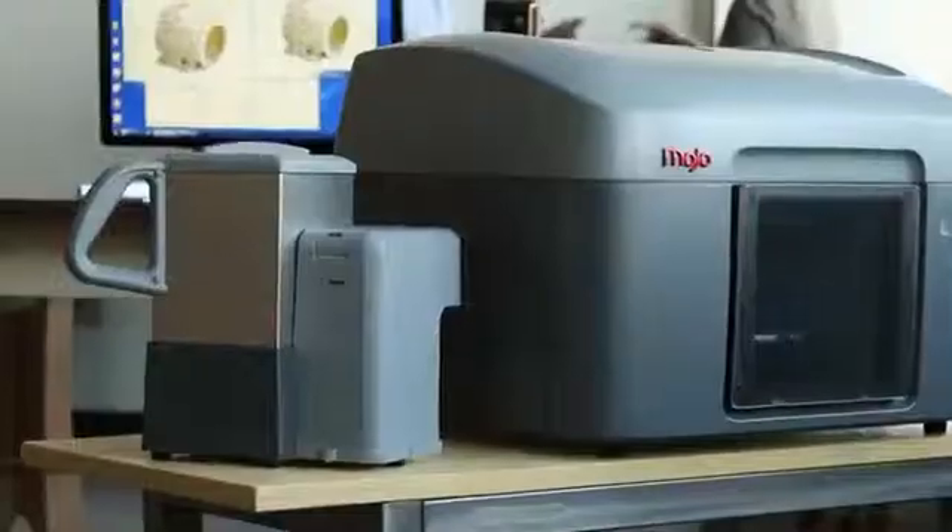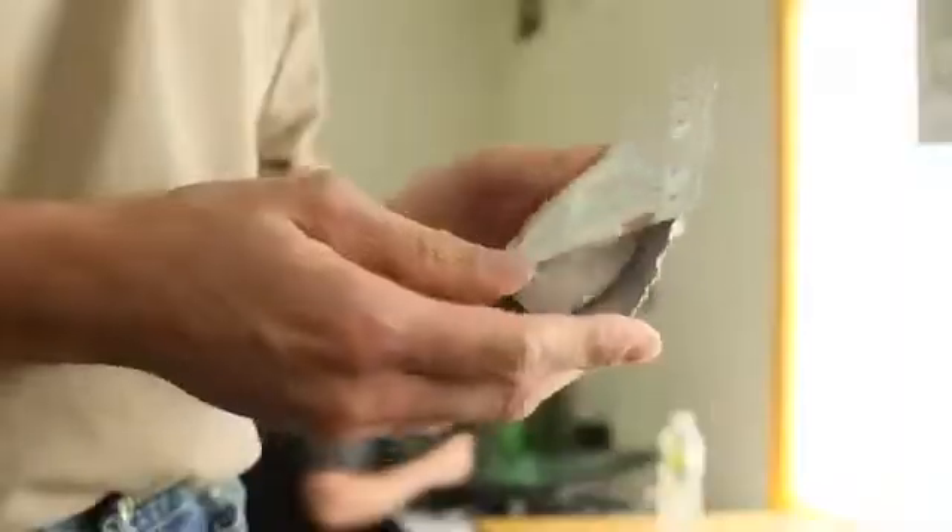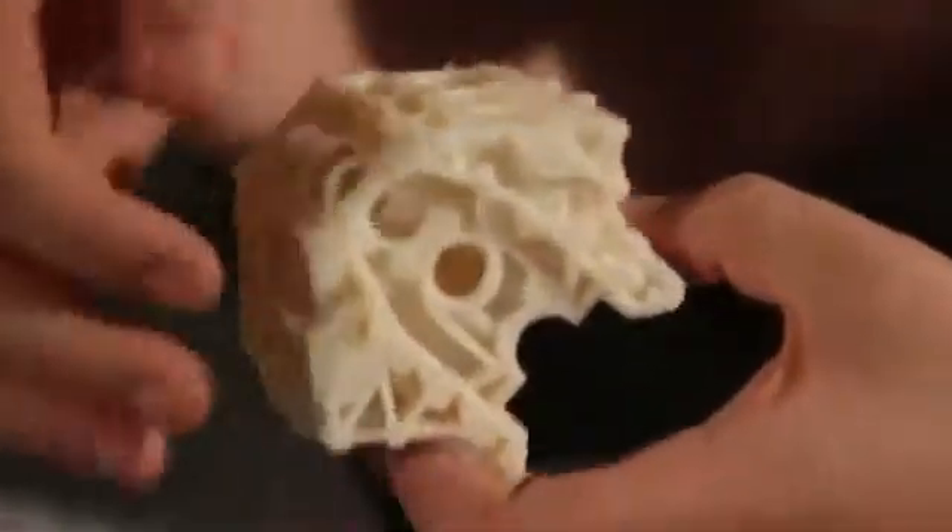We've created a new easy support cleaning system that comes with every Mojo 3D print pack. The Wave Wash 55 is so easy to use thanks to the EcoWorks tablet detergent. It makes support removal hands-free and eco-friendly.